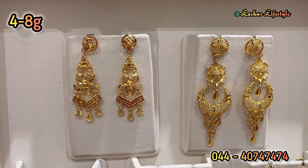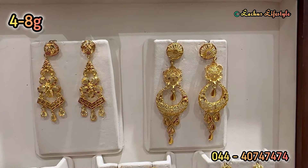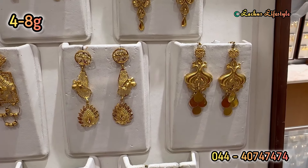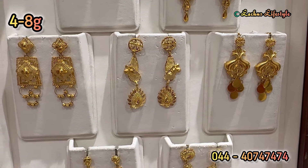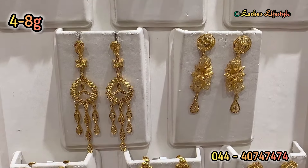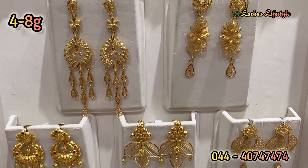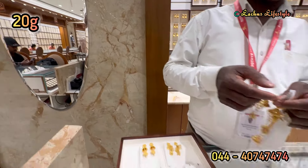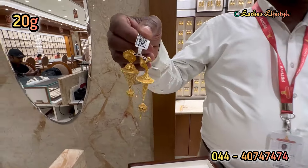I noticed that it is a turkey model — complete cut-finishing without stone. Mostly enamel, complete plain gold or casting. Everything is fancy, and this is a peacock design or a Mahalakshmi. It is a bit trendy to see these collections. I have given you a jimiki collection.